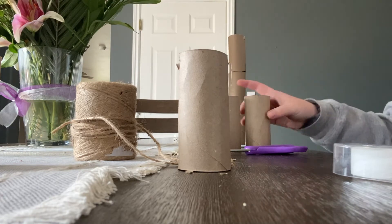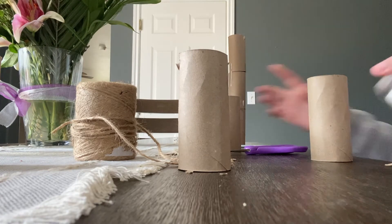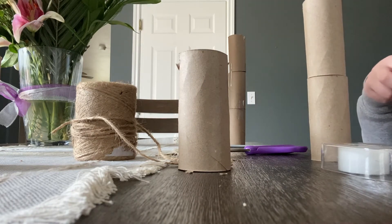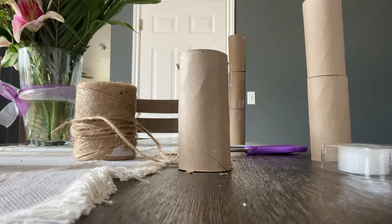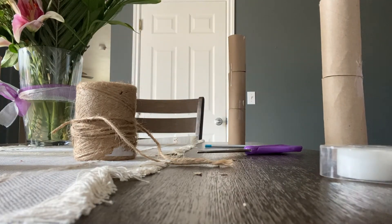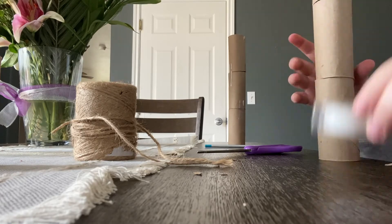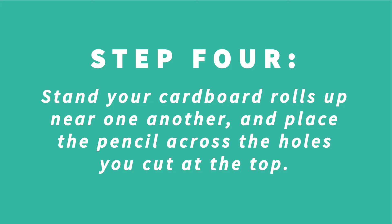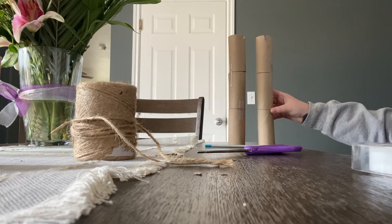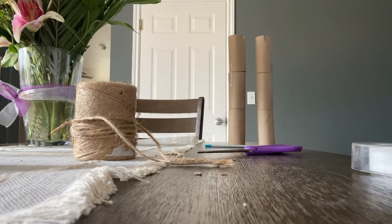Now you have that first tower done and we're going to work on the second one. Same steps as you did the first time — tape them so they stand three high.